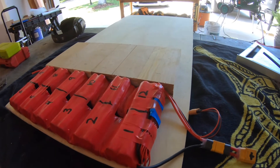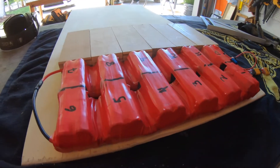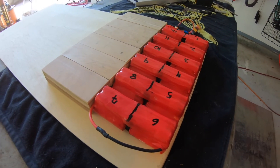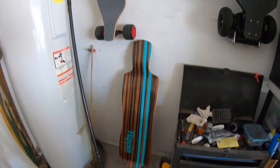Today I am making a mold for a flexible carbon fiber battery cover for this 12S5P battery for this project I'm working on.